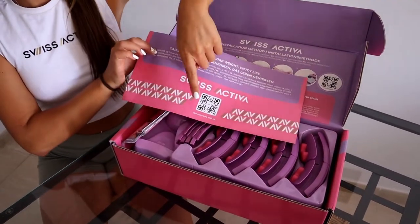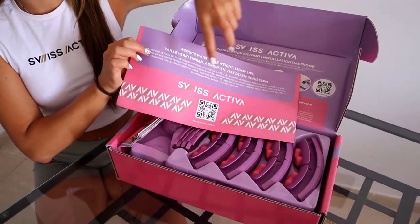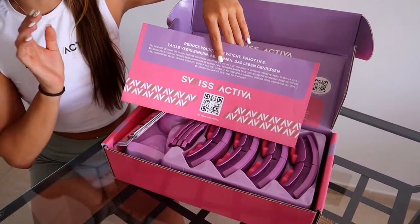First you have the flyer with the QR code. If you scan the QR code you will find 7 training videos for free with me.